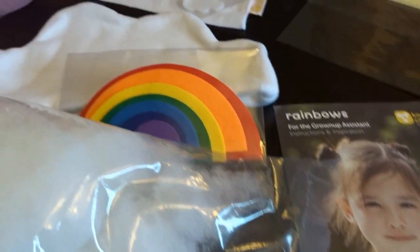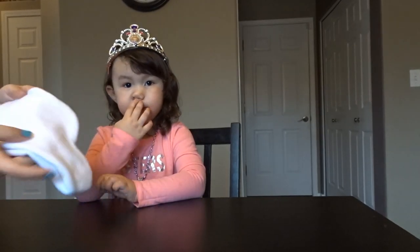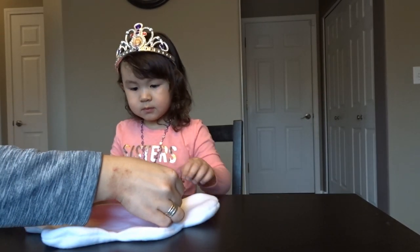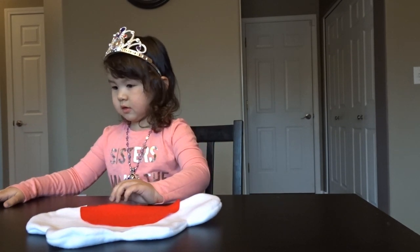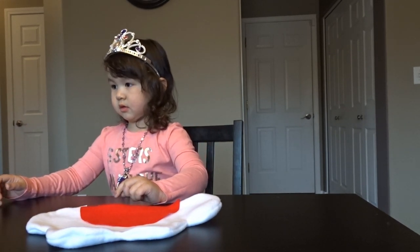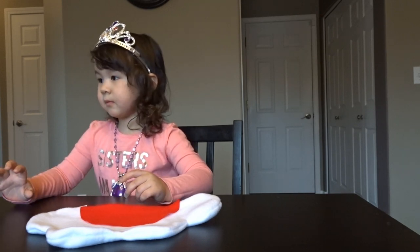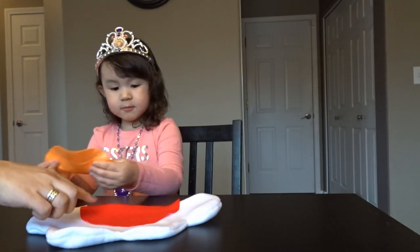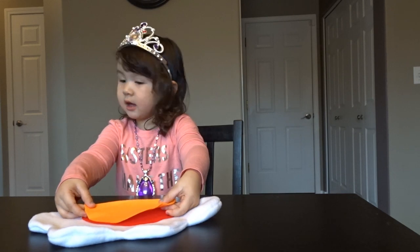So we've got our cloud pillow. You're going to put this right there, then you're going to take the orange one and put it right on top. Right in the middle. Put it right in the middle on top of the red one.